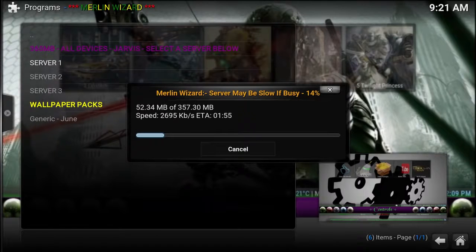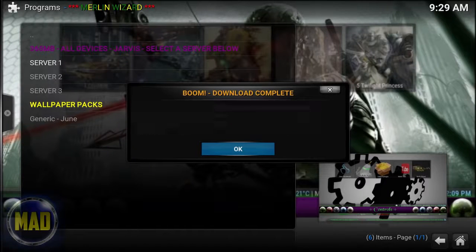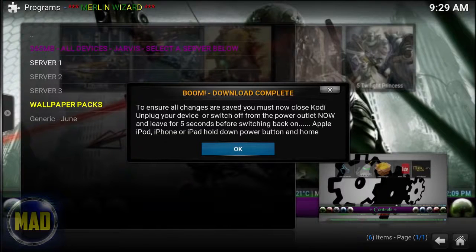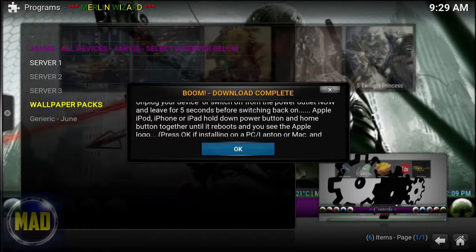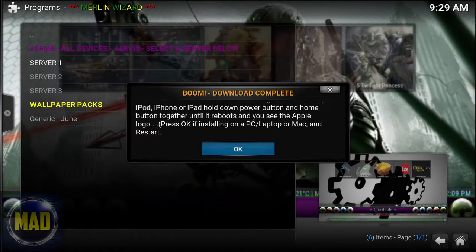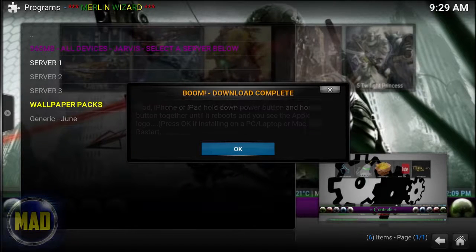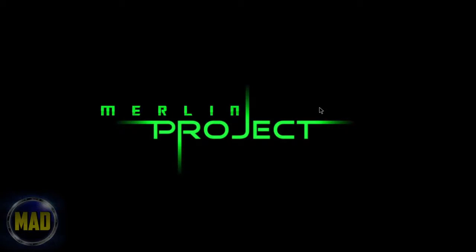We are back. You should be presented with the download complete screen, which says you must now force close Kodi to ensure all changes take effect. If you're using an Android device, or any kind of Apple iPhone or iPad, hold down the power button and the home button together until it reboots, and then once it comes back up we'll have Merlin booted back up.